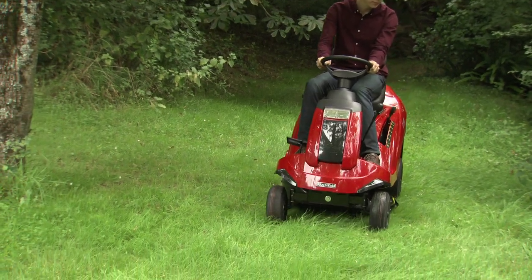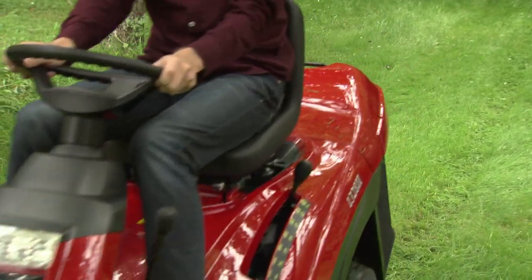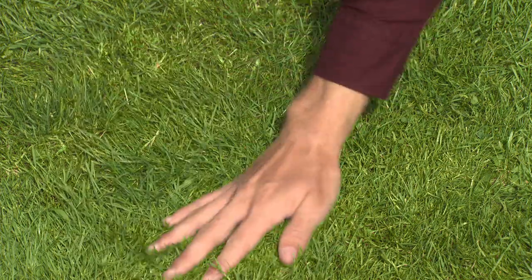The single blade cutter deck has either a 66 or 72 centimeter cutting width and provides an excellent finish on all types of lawn.